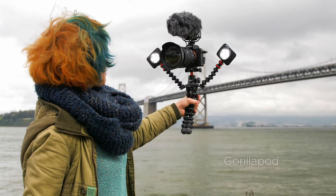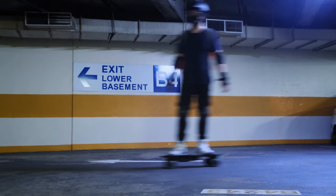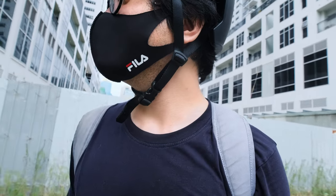The SwitchPod is very, very rigid, which can be a downside. The number one competitor is the Joby GorillaPod, which gives you a little flex. That flex actually helps absorb shock from walking — or in my case, shooting while on an electric skateboard. Footage gets a little shaky with the SwitchPod because of its rigidity, so proper image stabilization on your camera will help. These are things to consider.